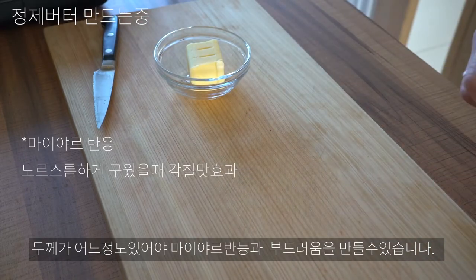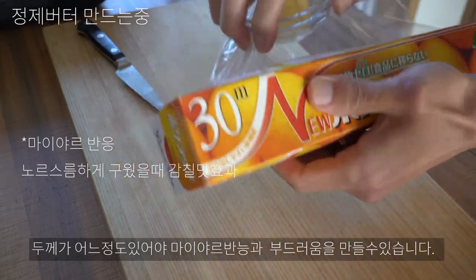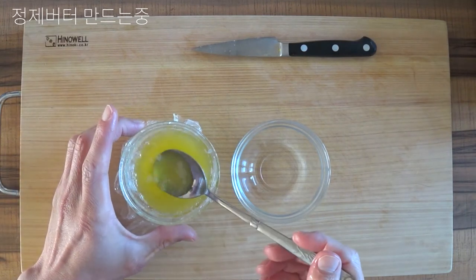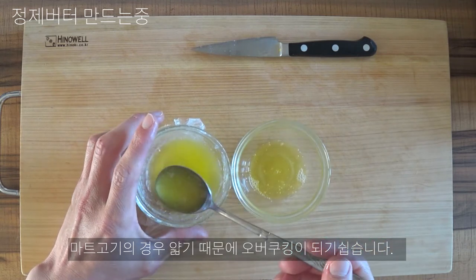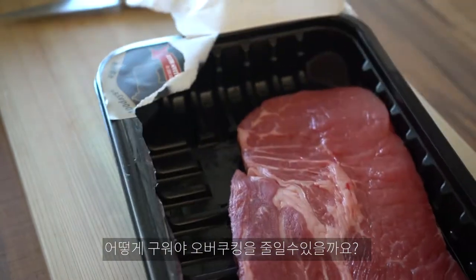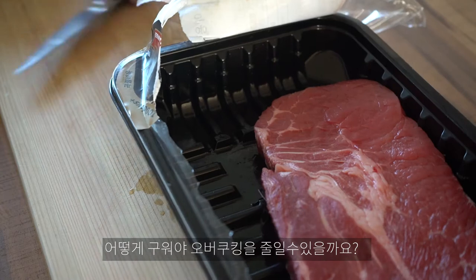스테이크 같은 경우 두께가 어느 정도 있어야 충분한 마야르 반응을 내는 동시에 내부는 부드럽게 할 수 있습니다. 하지만 마트 고기의 경우 통상적으로 고기가 얇기 때문에 굽는 과정에서 오버쿠킹이 되기 쉽습니다. 그렇다면 어떻게 하면 오버쿠킹 없이 맛있게 구울 수 있을지 알아보도록 하겠습니다.